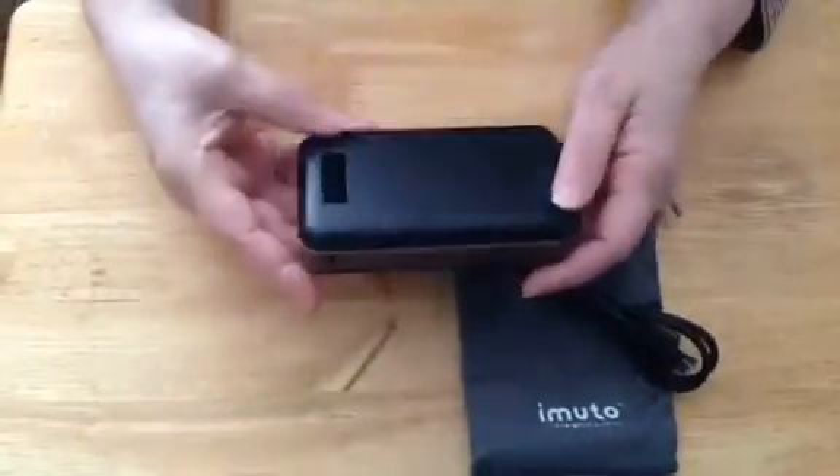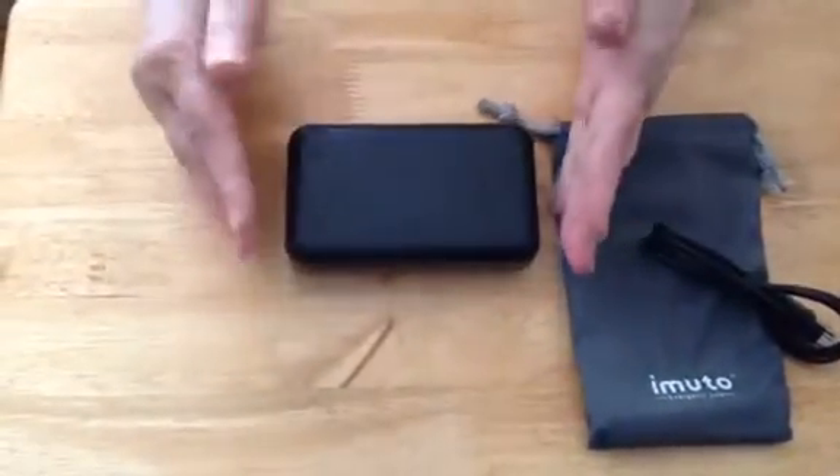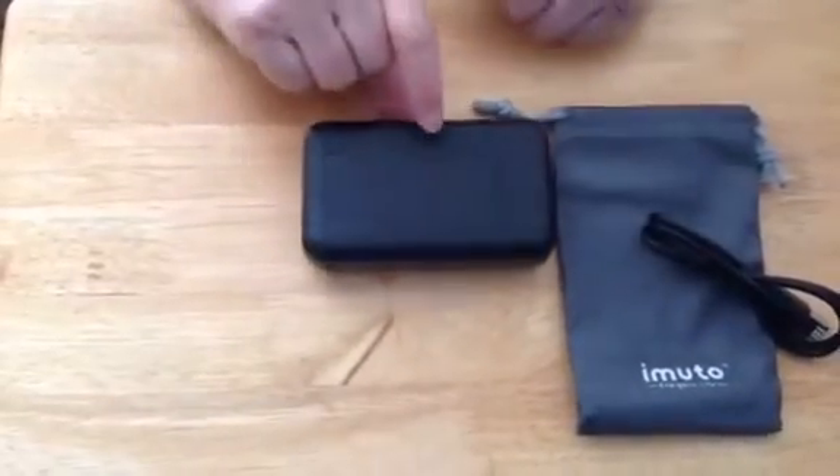One of the things about this power bank is the battery capacity — it's actually shorter than normal, but it is thicker.